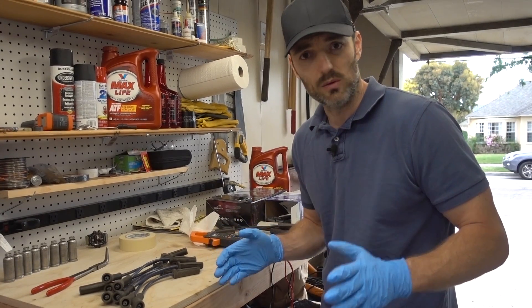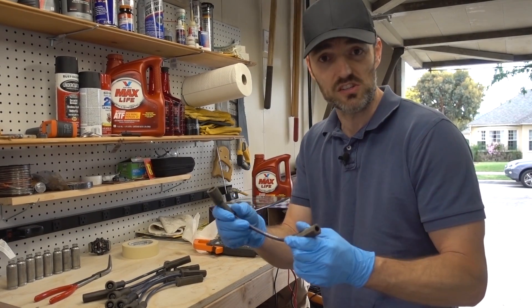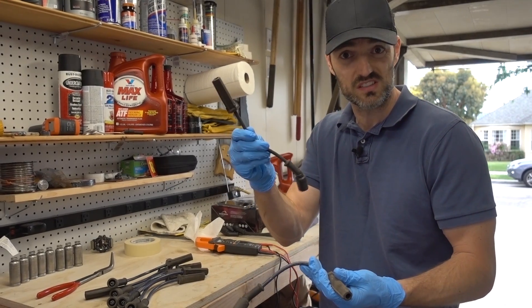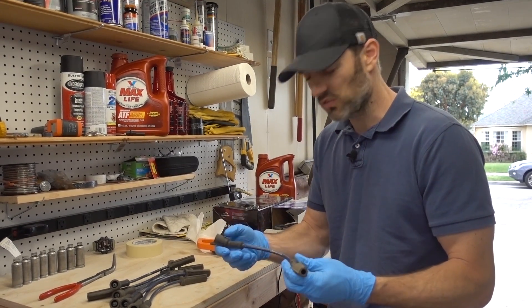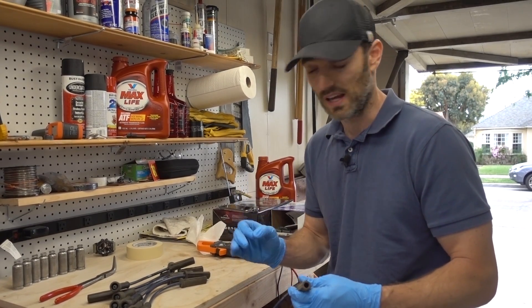That's my question right now, and I'm going to toss it over to you guys. Should I just be sticking with these Napa Belden Edge wires? They have a very low resistance, probably about a third of what the resistance is of these, but they are not OEM, and one of them did break when I was pulling it off of the spark plug — and I am careful when I do that.